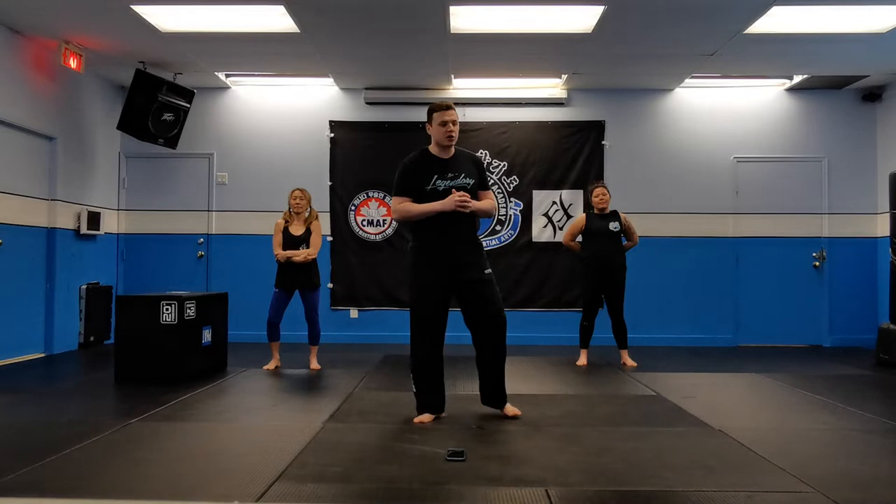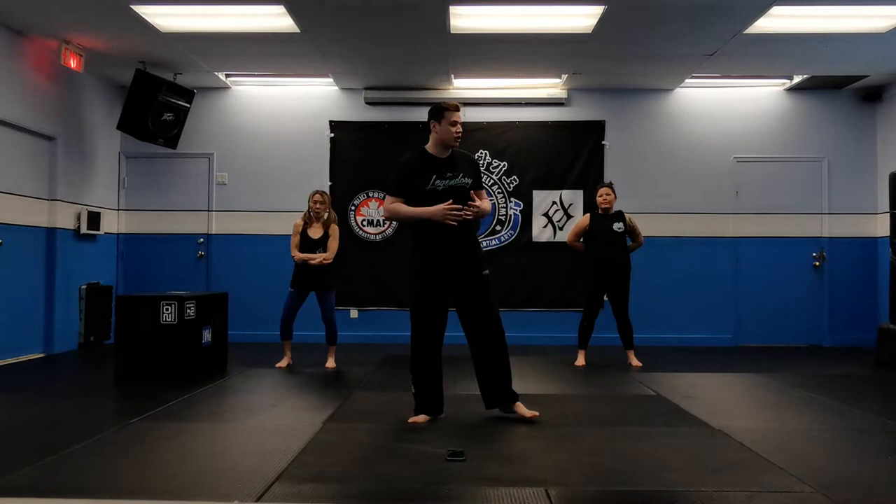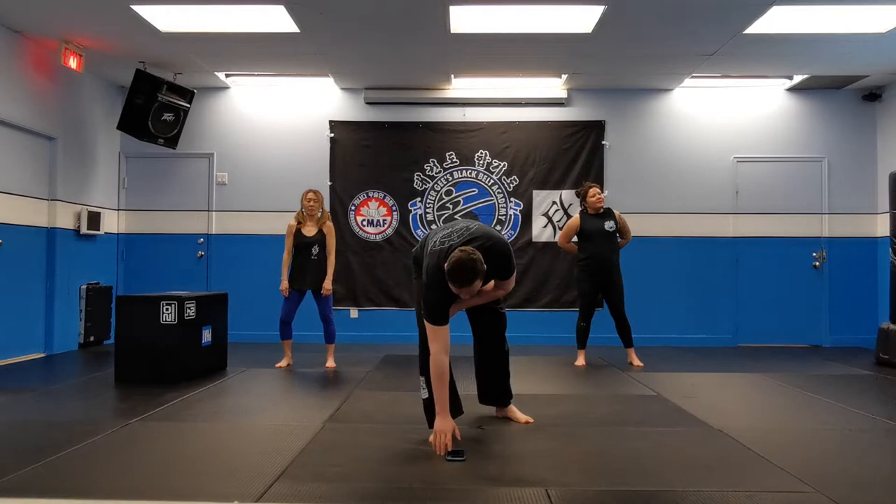Alright, to start off first, we're working on jumping jacks. We're doing this one full minute. I want you guys to try and count at home how many you can do, because the next time you do that workout, I want you guys to try and beat that number, okay guys? Alright, you guys ready? Jumping jacks, one minute. We're gonna get started in three, two, one, and go.